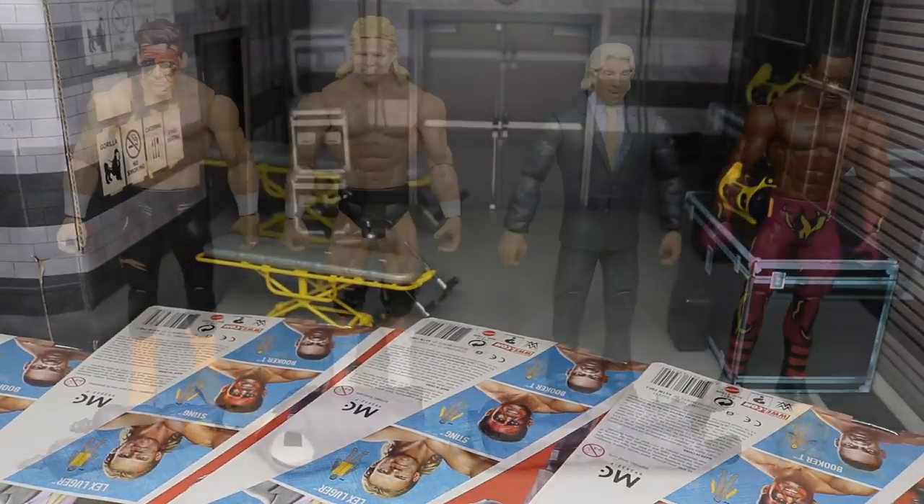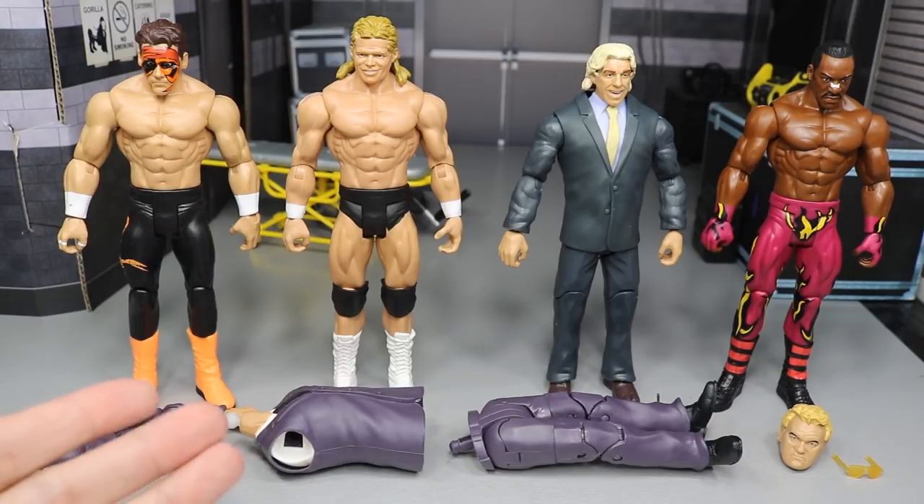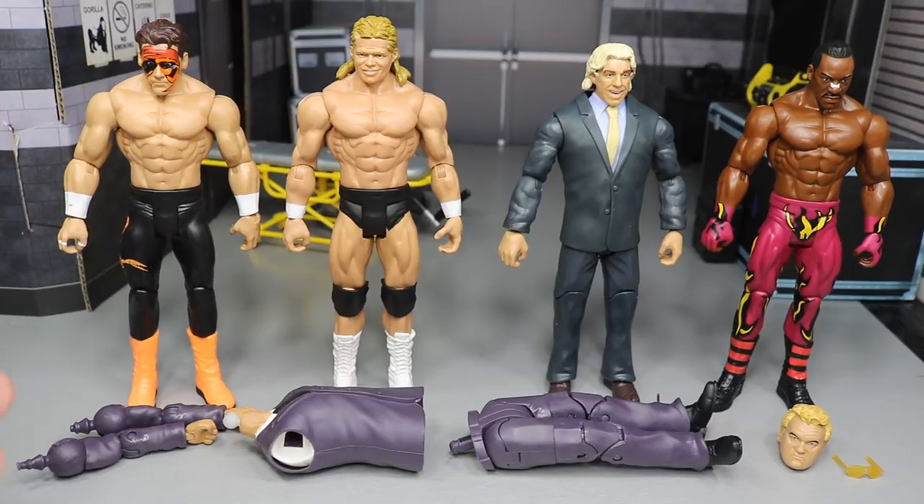Here we have the entire wave out of the packaging. I just can't stand the new basics — these arms, I don't know why it upsets me so much. I think it's just because I can't part swap now. The only way you can part swap is the heads and the knee pads, and maybe elbow pads if they come with it.